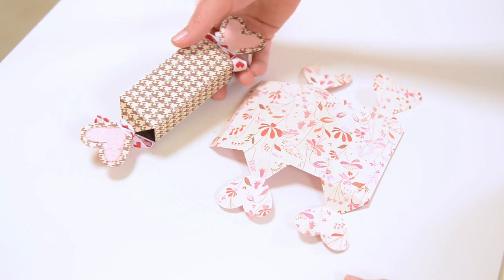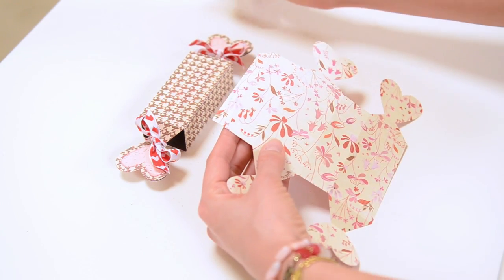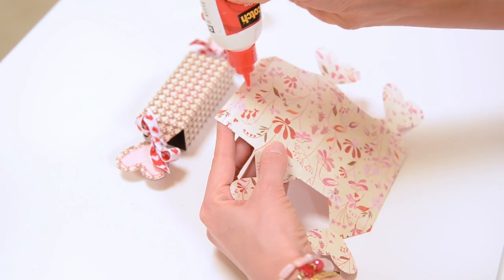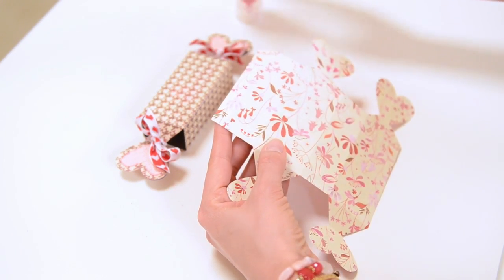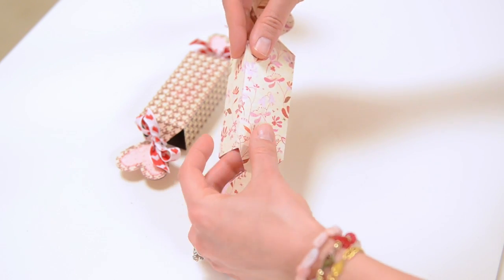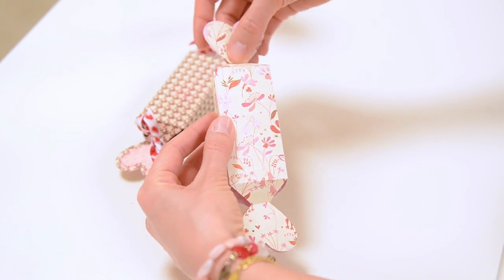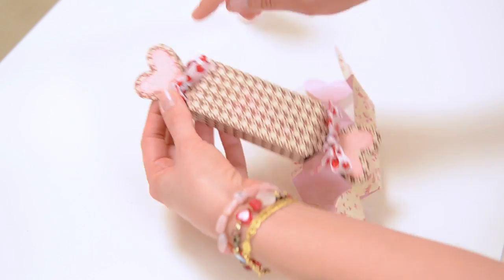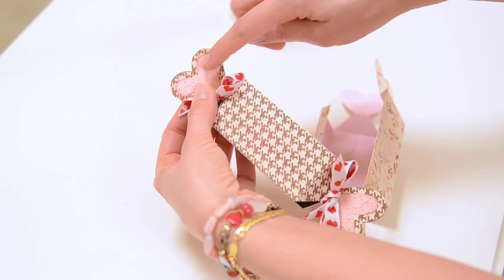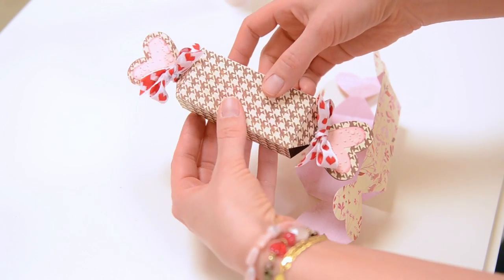Let's start off with this super simple little cracker. It's just one piece, so all you need to do is put some glue on this long tab here and fold it around like this. Then you just tie your little ribbon on one end and on the other end. You can add your little pink hearts if you want to. I embossed mine with my embossing machine and rubbed an ink pad around the edge of the pink just to add some dimension.